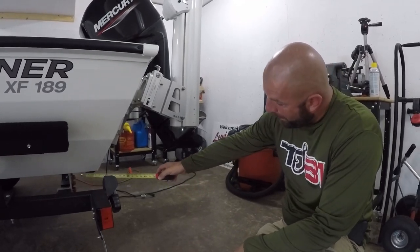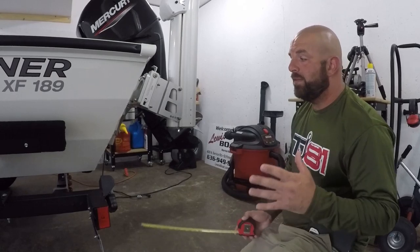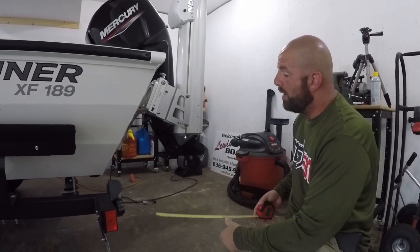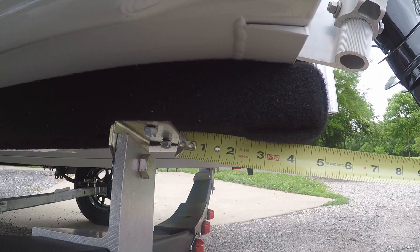I want to get a quick measurement from the bracket to the skid plate here. I'm not sure if the skid plate will interfere with the Supreme Bunk Boards, so we're going to go ahead and mount those short of the skid plate. A quick measurement from the front of the bracket to the weld is roughly about two inches.